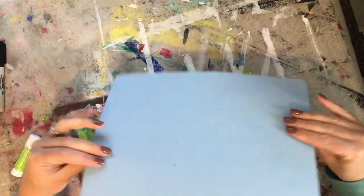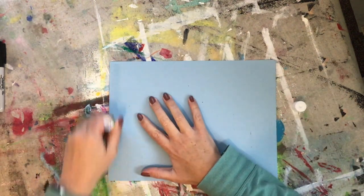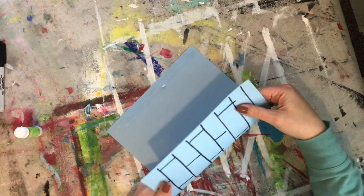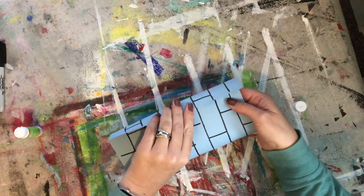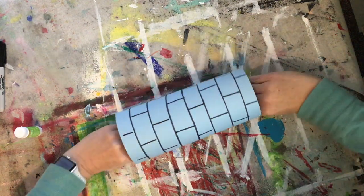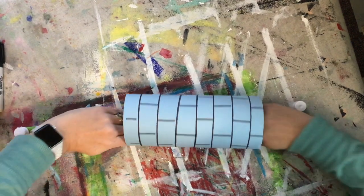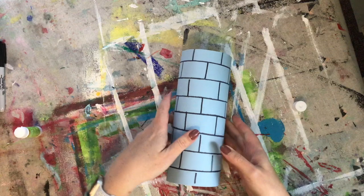So now I'm going to flip my paper over and I'm going to run a glue stick three or four times up and down all the way on one side. I'm going to roll it into a tube. This part's a little tricky, but do your best to get those ends to match up. And then you can rub it this way, but it sometimes works a little better if you put it down on the table and rub inside the tube. Now you've got to give it a second to dry.